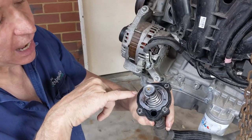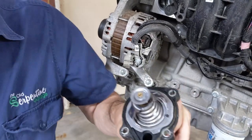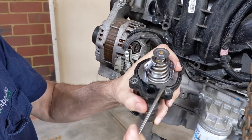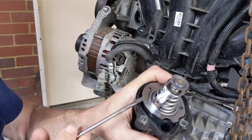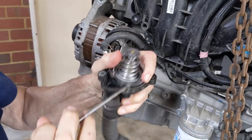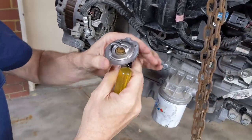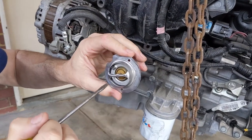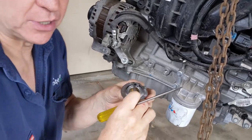These two plastic lugs here are the locators for the thermostat. I'll get a small flathead and gently prize it off those two locator pins — just gently. That one's popped up, and gently pull that one there. There are the two locator pins, and that's the actual thermostat. You can see at the moment it's closed. If that spring were to retract, this aperture would open up and allow water to flow.